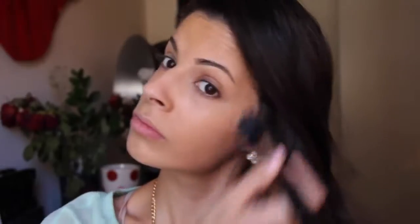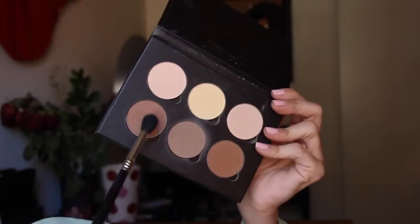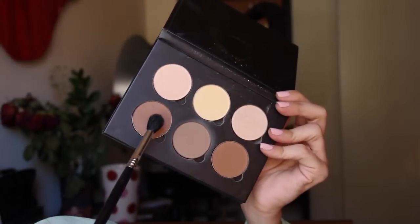Next, I am taking the bronzer out of the Anastasia Contouring Kit and a stippling brush from Sigma — the F50 fiber duo fiber brush — and applying this all over my face to give me a little bit of warmth underneath my cheekbones and a little bit on the forehead. Then I am going to take a warmer shade of brown out of that contouring palette and pop that into the crease using my E40 brush from Sigma. Then I take the shimmery color out of that same palette and pop that onto my brow bone.